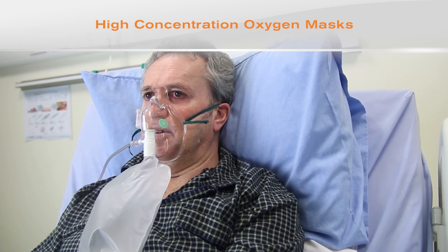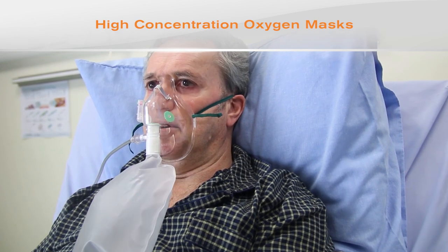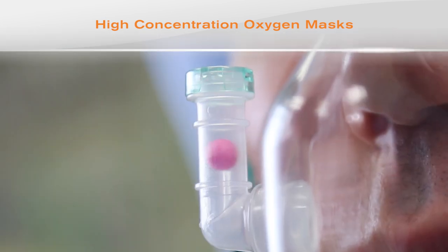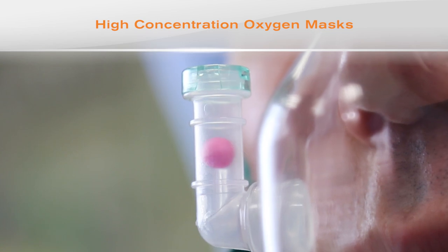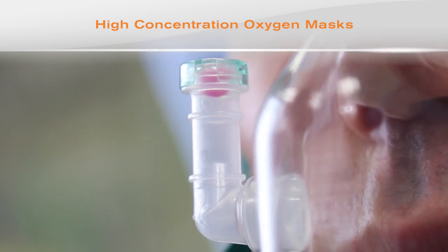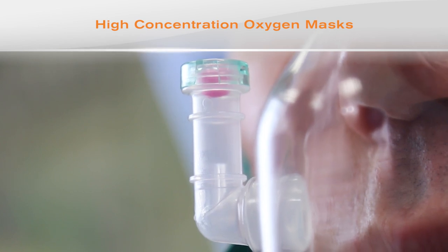Respiratory rate should be recorded in anyone requiring oxygen therapy, and yet it is often inaccurately estimated and poorly recorded. The respi-check features a ball contained in a clear plastic tube which acts as a visual indicator of respiratory rate. The flow of oxygen into the mask pushes the ball to the top of the tube, while the negative pressure generated by the patient's respiratory effort pulls the ball to the bottom, giving an instant visual notification of each breath.